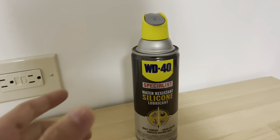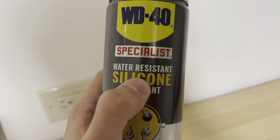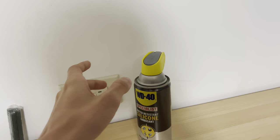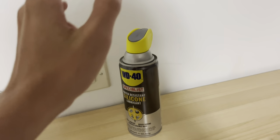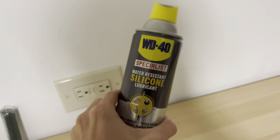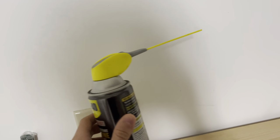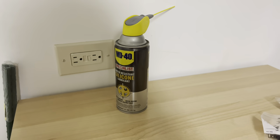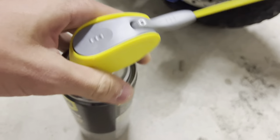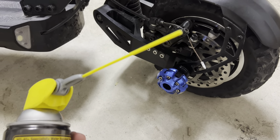So what you're going to want to grab is some WD-40, but the reason this WD-40 is different is because it is a water resistant silicone lubricant. This is way more protective against water. If you spray your scooter with normal WD-40 and you run over a puddle, it's going to completely fade away. So this is the waterproof type, and this is the one you're going to need. I prefer if you have a little needle with it to get into the tight spaces. Once you have your choice of WD-40 — I prefer this exact water resistant one — take out the little nozzle.